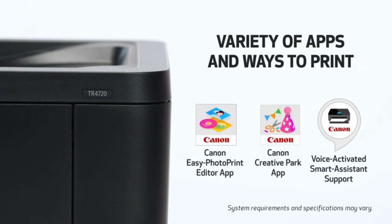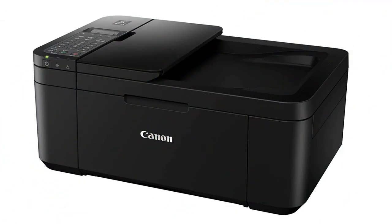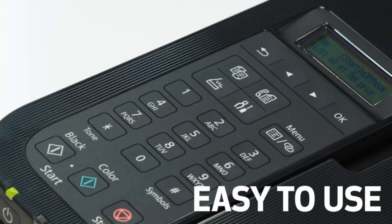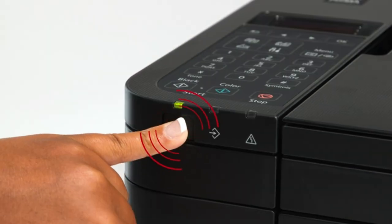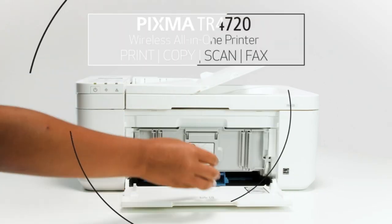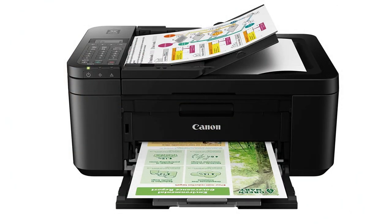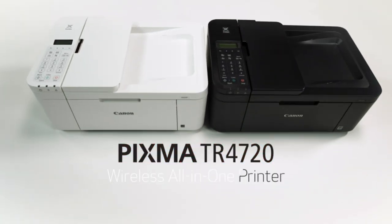LCD display. The printer features a user-friendly LCD display that provides easy navigation through the printer's settings and functions. Cloud printing. With the PIXMA Cloud Link feature, you can print documents and photos directly from popular cloud storage services like Google Drive, Dropbox, and Evernote.